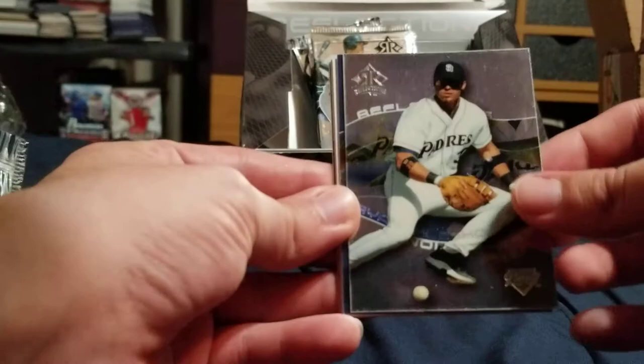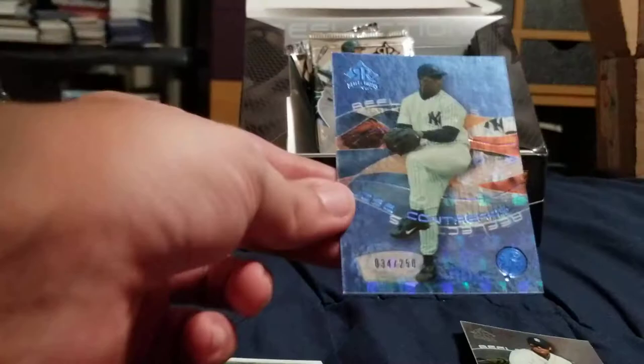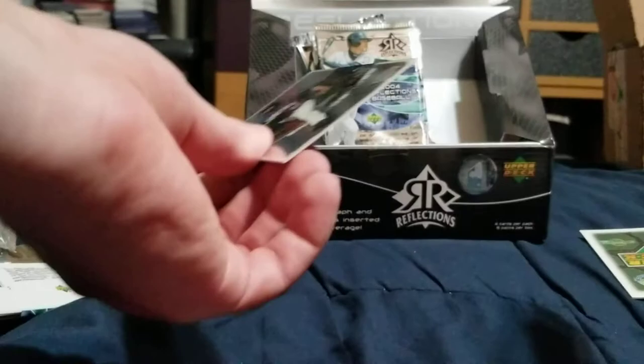I don't know what that one is — Ryan Klesko. We got a Yankee — Jose Contreras blue, that's pretty cool, numbered out of 250. A blue one, that's not bad. This is a Yankee so that's cool. Mike Lowell and Joc Jones.